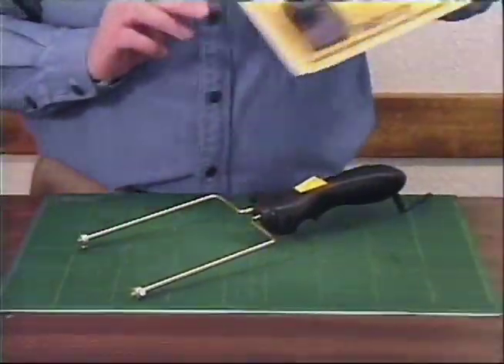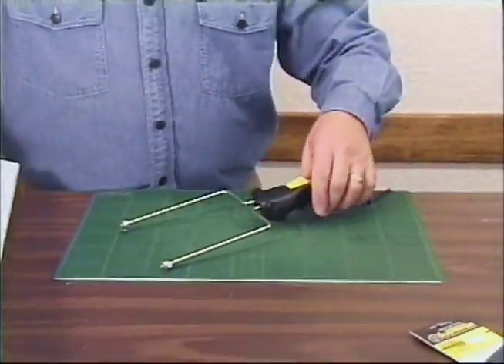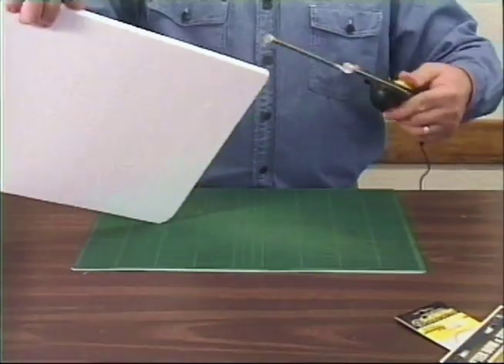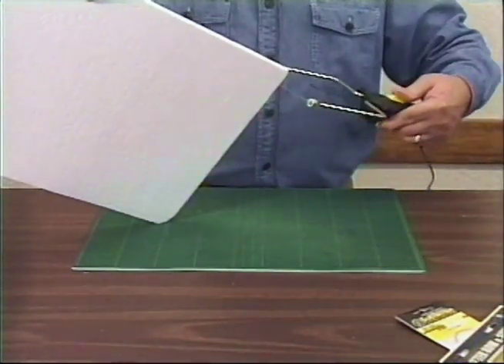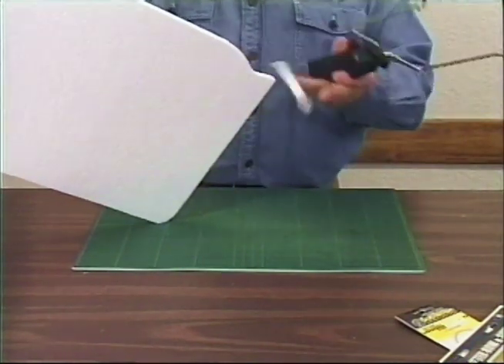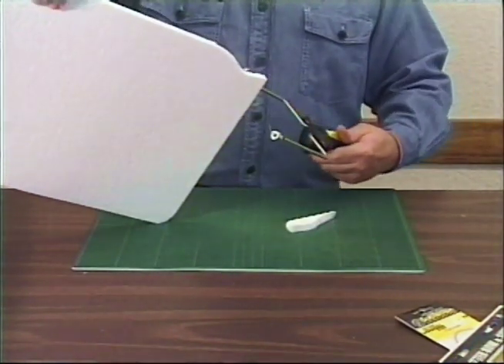The Hotwire Foam Cutter quickly and easily cuts through our special high-density foam without emitting toxic fumes. The Hotwire Cutter features lock-in rods, an easy grip handle, and automatic shut-off.